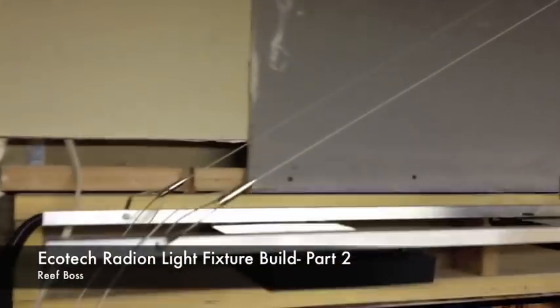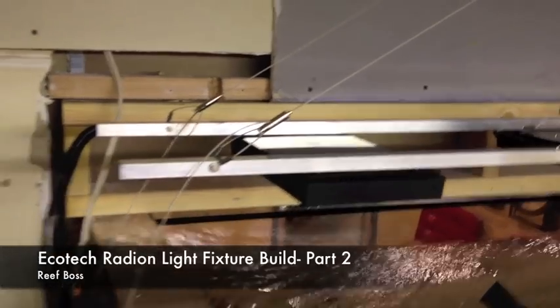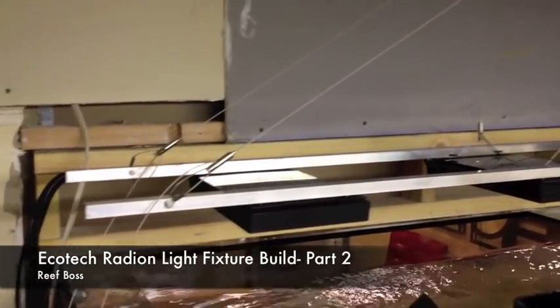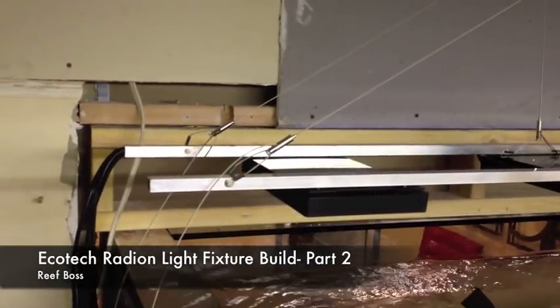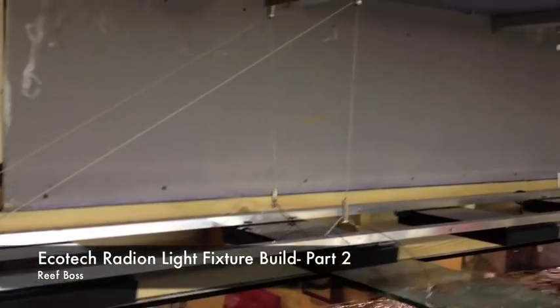As you can see, we did incorporate a couple of the extra Ecotec hanging kits here. We believe it did add some extra support that was needed for the five lights that are hanging on it, as well as the power cords that are running through there that support all five fixtures.